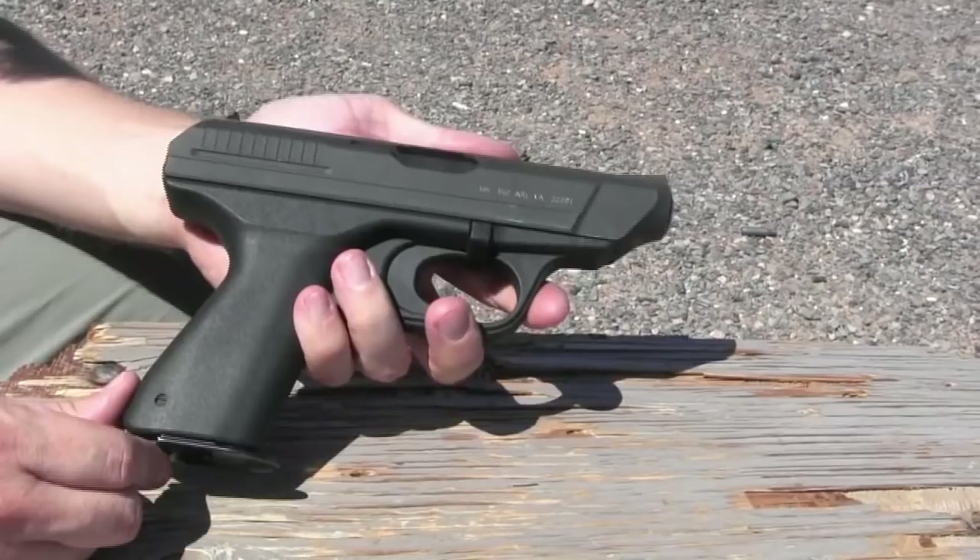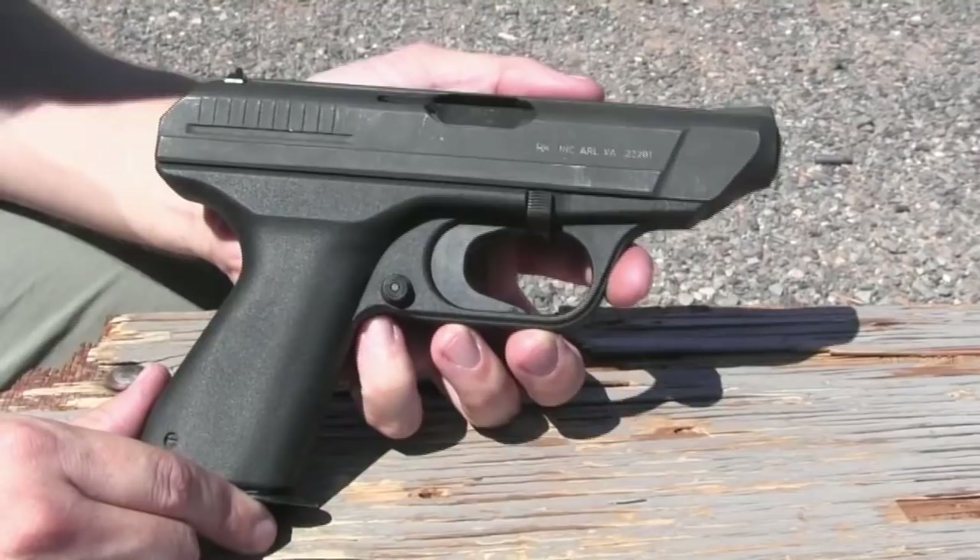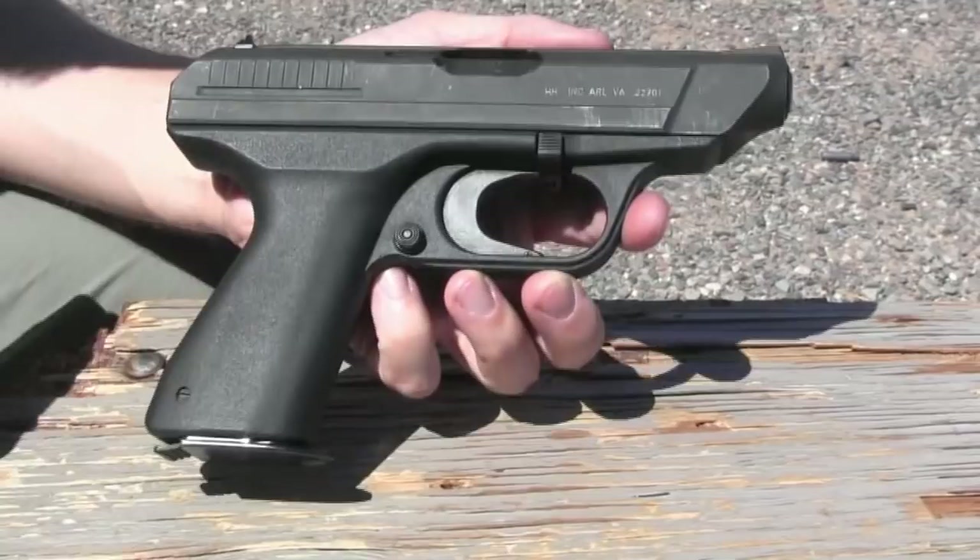They are in fact the world's first mass production polymer-framed pistol, which is a bit of an innovation. And the other thing that these pistols are known for on the net is their horrendous staple gun type trigger pull. We'll get into that in just a moment.